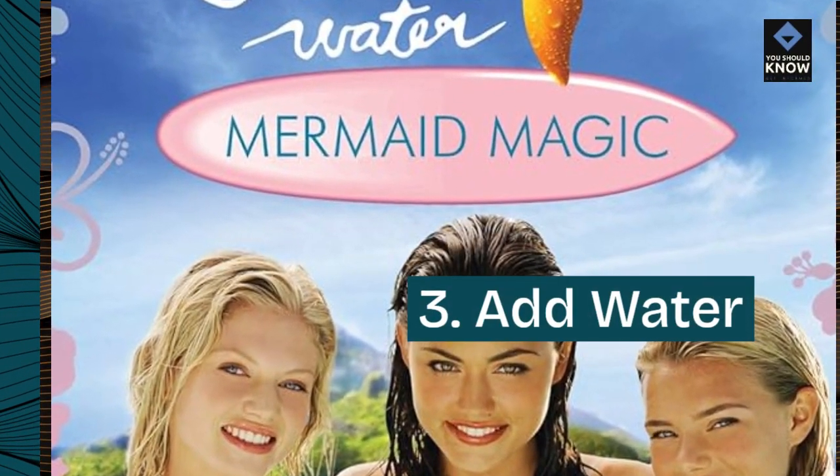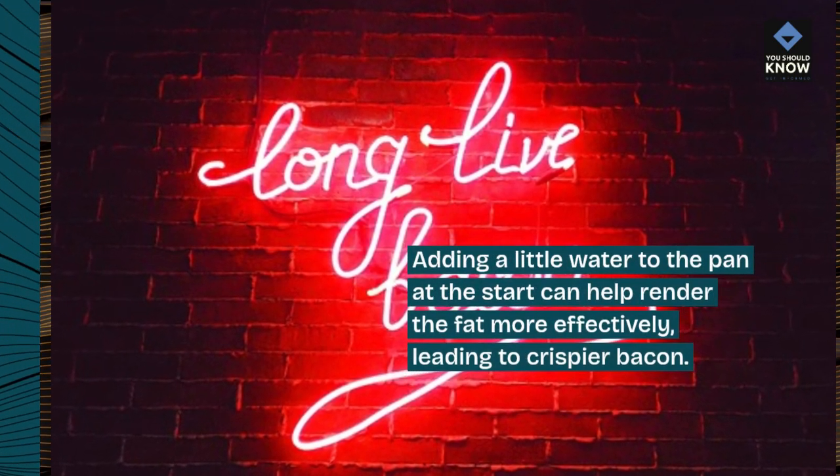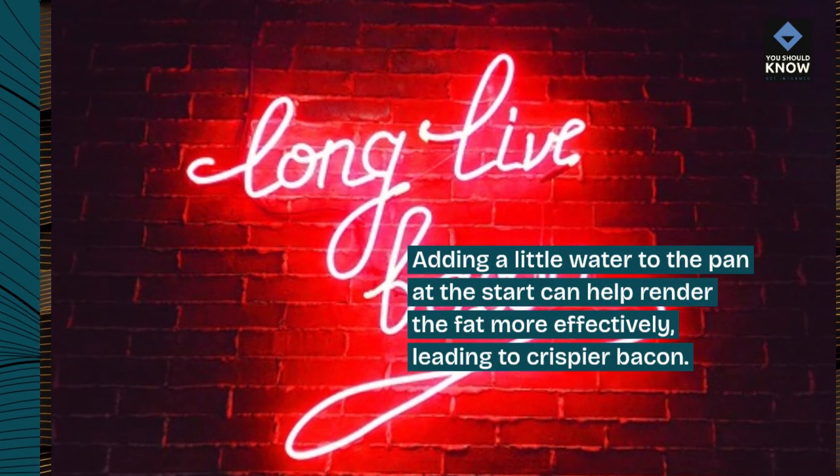3. Add water. Adding a little water to the pan at the start can help render the fat more effectively, leading to crispier bacon.